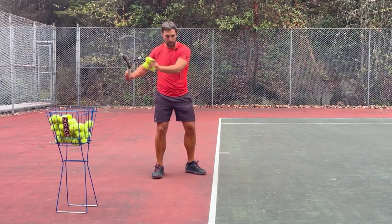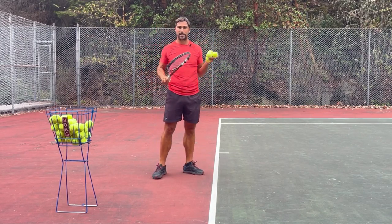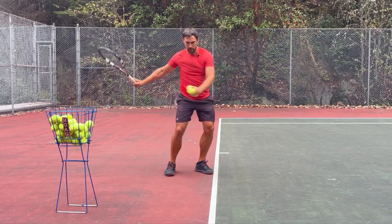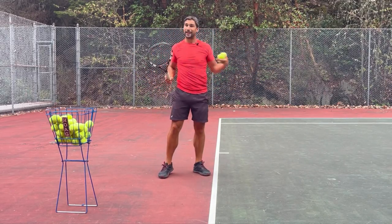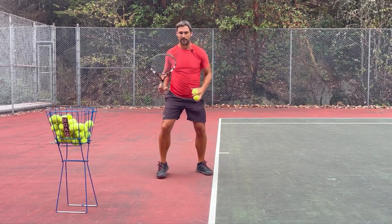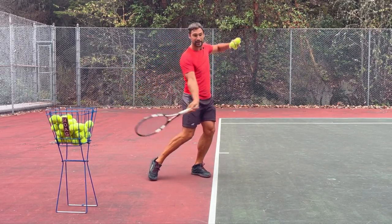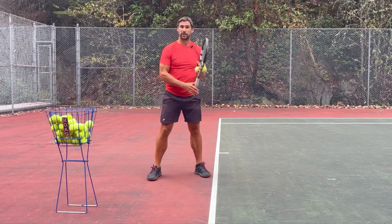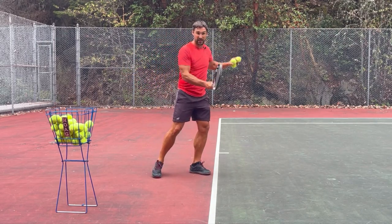So let's start by talking about the ideal contact point relative to our body because there's some important stuff that you need to understand. Generally, we're trying to meet the ball out in front of our body, and the reason we want to do that is because we're trying to use our full kinetic chain to create racket head speed at the moment of contact. What I mean by that is we're going to be driving through our hips, then our torso, then our arm, and then the racket comes through last — building up that racket head speed through these body segments.